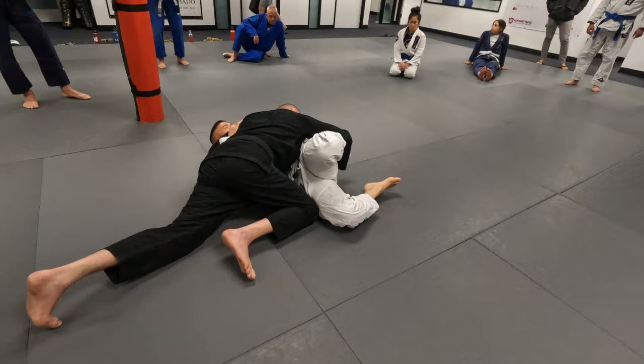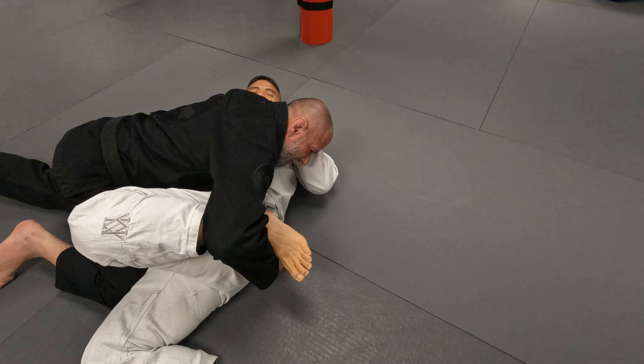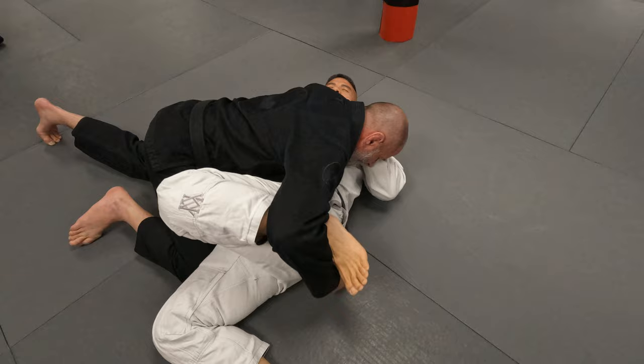I usually don't let go of this. I stay here because making the pass, you get tired. So right here, I know he can't move — he's stuck to me. So here I catch my breath, and then I release it.